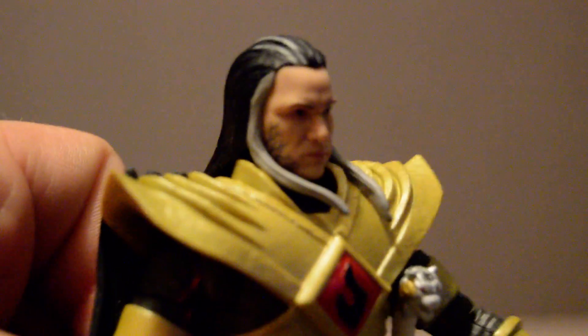Now while I've got his helmet off here, let's pop on his alternate head sculpt, which is a bit different from the previous one. The first one just had a little of these extra veiny lines on the side of his face, but as you can see, there are a lot more on this one.